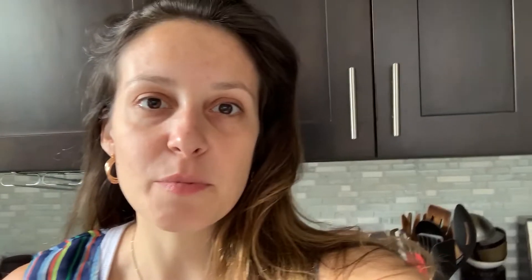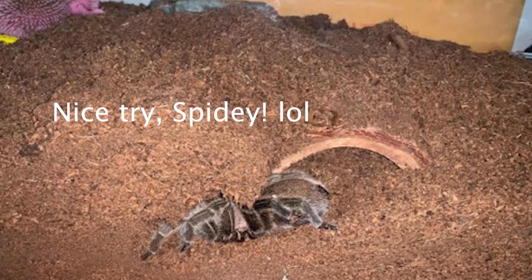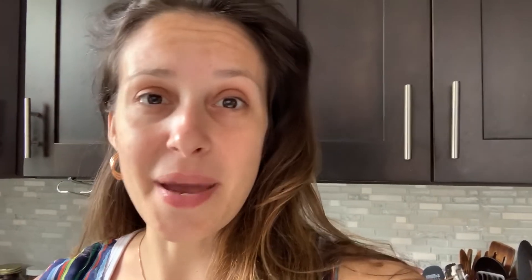It is so interesting because this is behavior that Spidey doesn't do. Spidey likes to dig sometimes, but she's never been a tunneler — I don't think that's really part of her species. I know that there are some rose hairs that tunnel, but Spidey's just not very good at it. Every time I see her trying to make a tunnel, it collapses or she bulldozes through it. The most I've ever seen her do is dig and start a tunnel, but she's never really been successful. Blinky, on the other hand, is like a master of this — it's so exciting to watch.